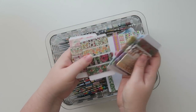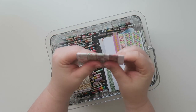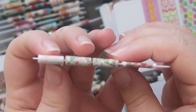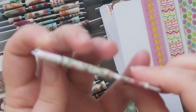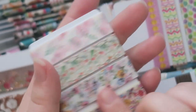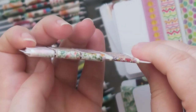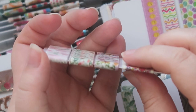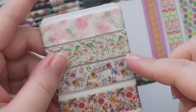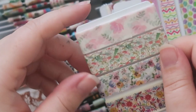I did convert some of my full rolls of washi into this. A lot of people have asked how much I put on there. So as you can see, some of them are a lot thicker and some are thinner — the thicker ones were on a full roll. I know in my heart of hearts there is absolutely no way I could ever use a full roll of those three. I'd much rather have them condensed onto a card. And I feel like I'm more apt to use them this way, because I had never actually used any of those three — I had to take the cellophane off and actually put them on here.